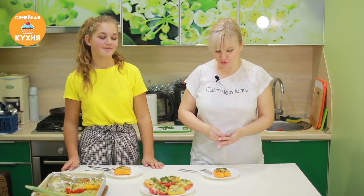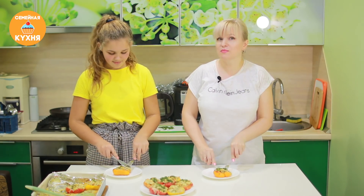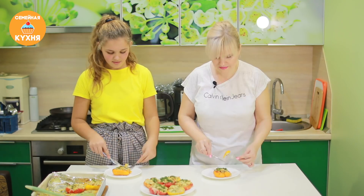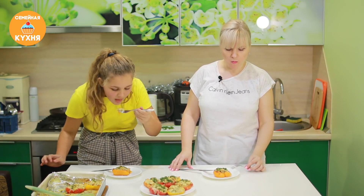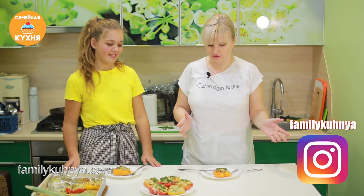Пришло время снять пробу — перцы слегка остыли. Как же это вкусно! Я бы сказала, что такие жульены — это женский вариант, идеально. Но для праздничного стола, особенно на Новый год, это самое то.